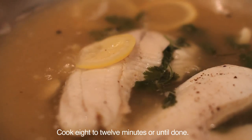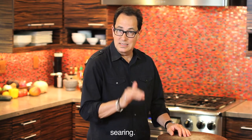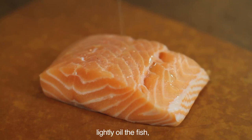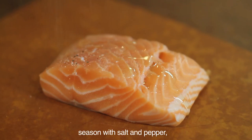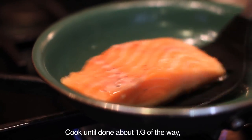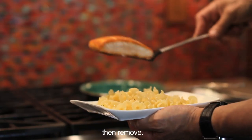Cook eight to twelve minutes or until done. And finally, my favorite — searing. Heat a non-stick pan on medium-high heat. Lightly oil the fish, season with salt and pepper, and put into the pan. Cook until done about one-third of the way, then flip. Continue on the second side the same, then remove.